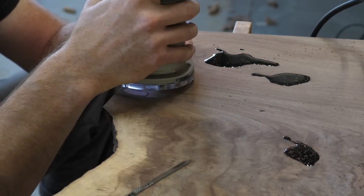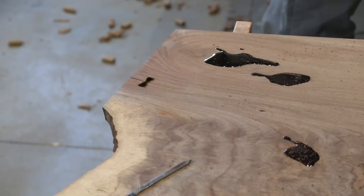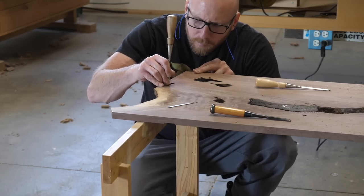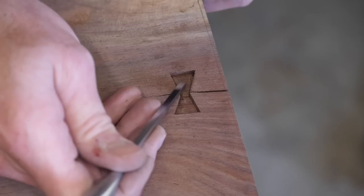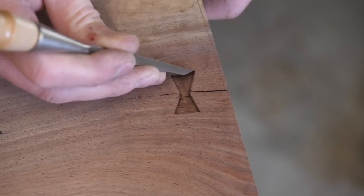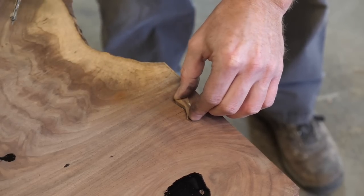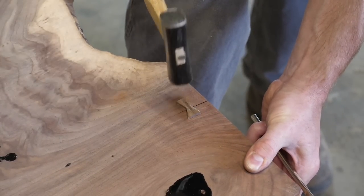I route to depth and close to the marked lines, then come back and finish it off with chisels. I'd like to mention that I'm doing this with soaking wet epoxy all around me — not to fear, I am a professional. I navigate the minefield of epoxy expertly. Actually, that's not true — I set my mallet down in one of the puddles. I use my mini Mjolnir to drive the bow tie home.